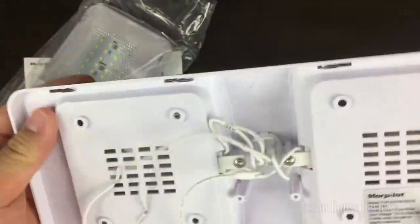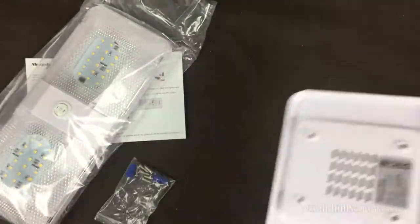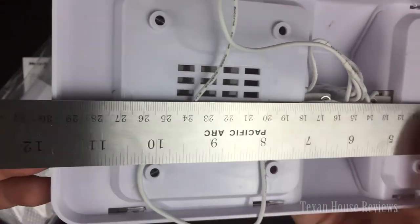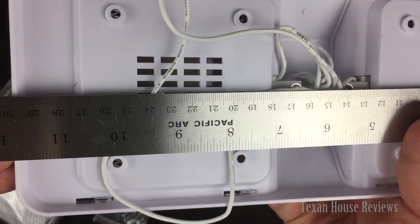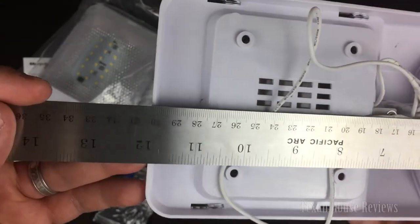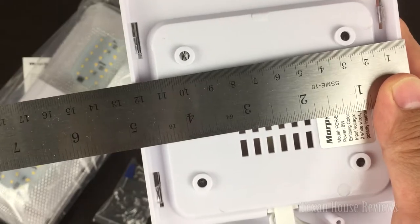It's easy to take apart and it's fairly light — it's all plastic. Let me show you the dimensions. You get about 12 inches total — actually 11 and 3/4 or 7/8 if you measure on the outside, so I'll say 12 inches to be safe if you want to fit it in a tight area. And it's about five inches wide as well.